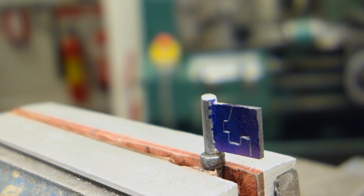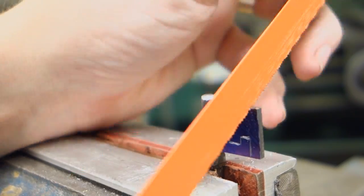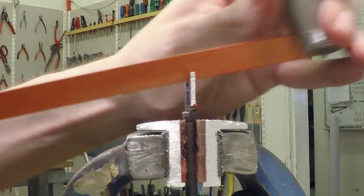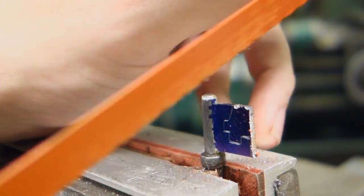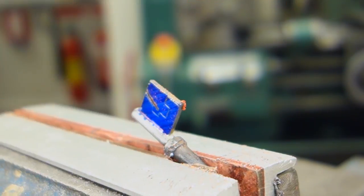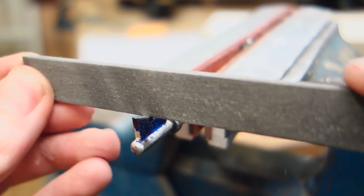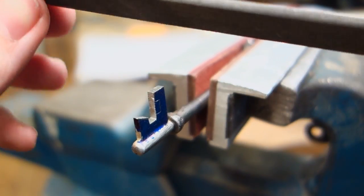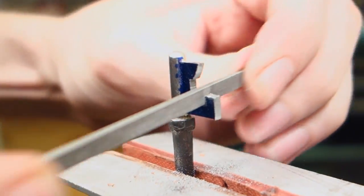Once laid out, grab your hacksaw again and start removing excess material. You could start with files as well, but it would really be a fool's errand to file what you could just saw away. With the majority of the excess sawed off, it's time to break out the files. Start with coarser files and work yourself down closer to your layout lines, and finish off with finer files to fine-tune up to the line.